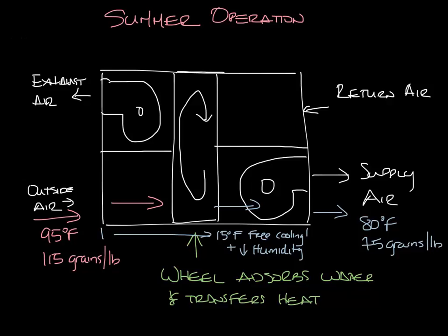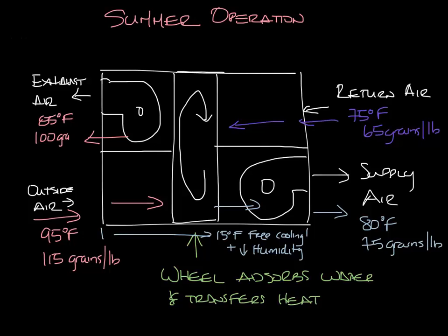The return air comes back from the space — say it's 75 degrees and 65 grains per pound. It passes through the wheel, which is rotating. The heat and moisture that was picked up on the supply side is now rotated into the return air stream, and the return air picks this up and exhausts it out of the building, maybe at 85 degrees and 100 grains per pound. So this heat and humidity is exhausted back outside without ever getting into the system.